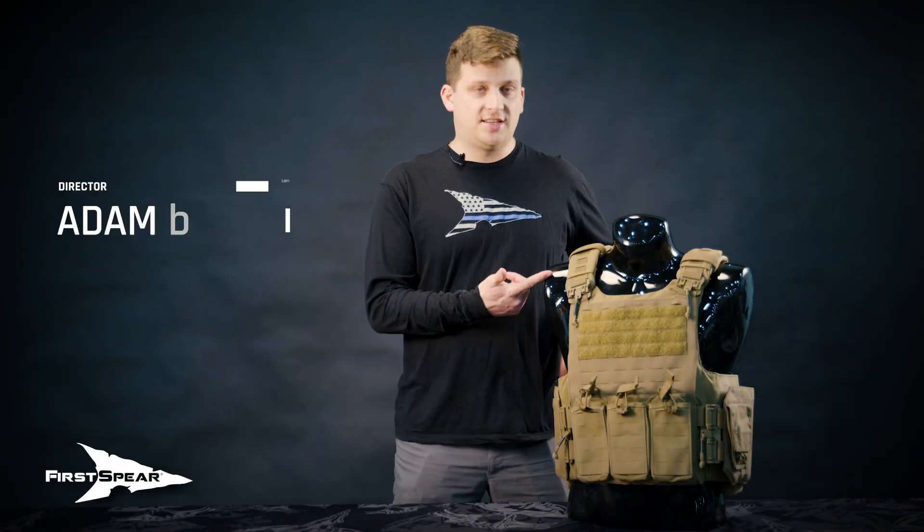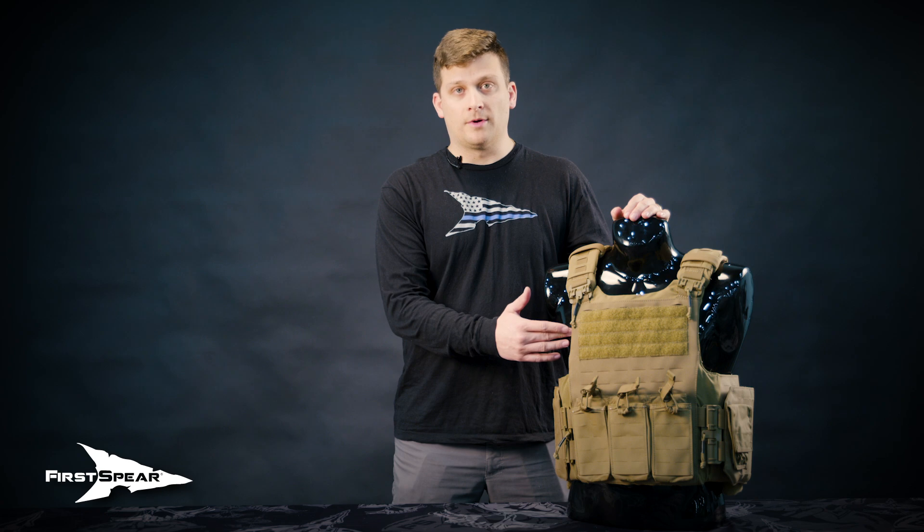All right guys, today we're going to talk about the Siege R Optimized, which is going to be our Spear Bulks armor heavy vest for SWAT guys, entry guys, or if somebody just wants a little bit larger footprint on their armor.